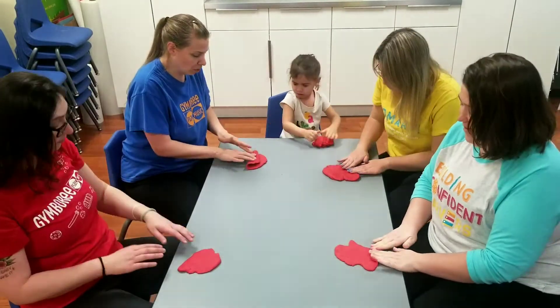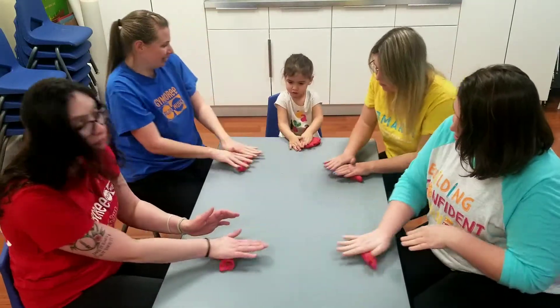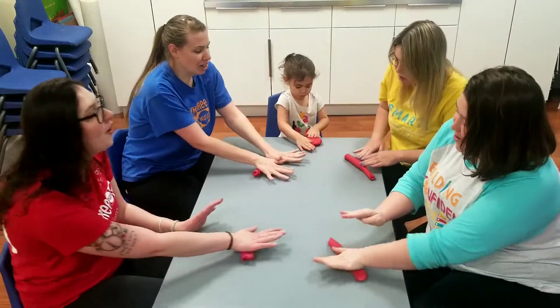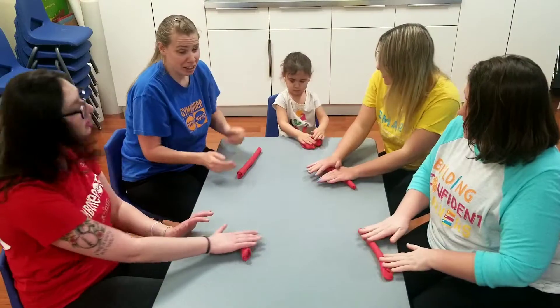Can you roll your dough? Roll, roll, roll the dough, roll the dough with me. Roll, roll, roll the dough, roll the dough with me. And you can get creative.